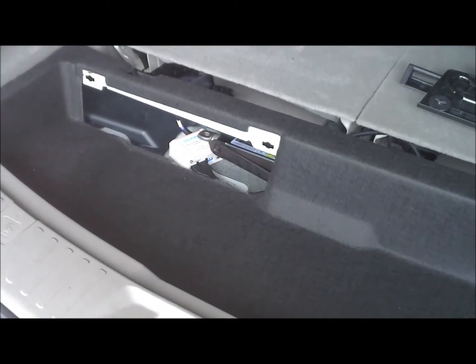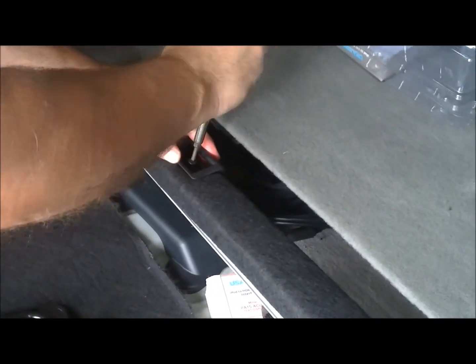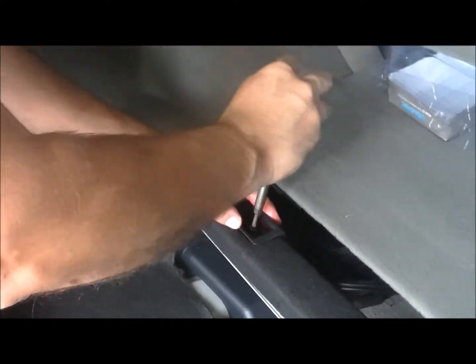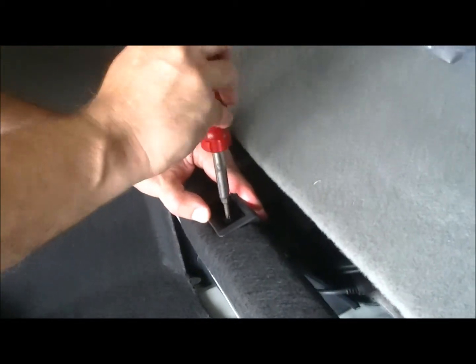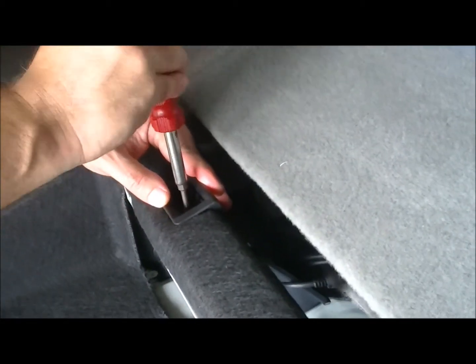Now we replace that black felt, hiding our wiring. We now replace the hinges left and right that we took off earlier. Make sure they're nice and secure — don't over-tighten them.